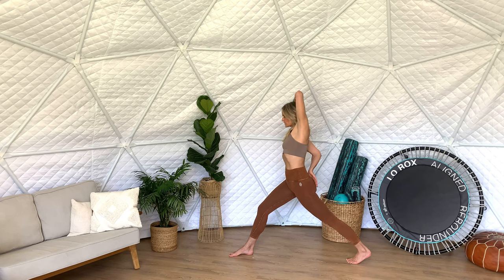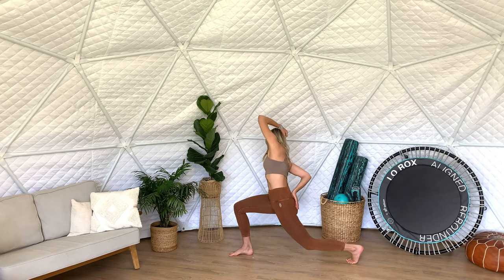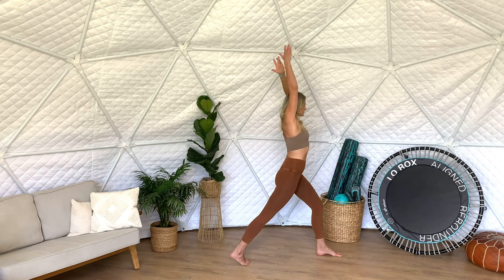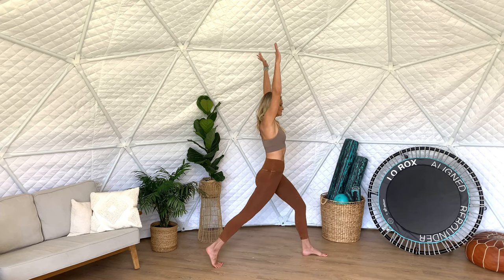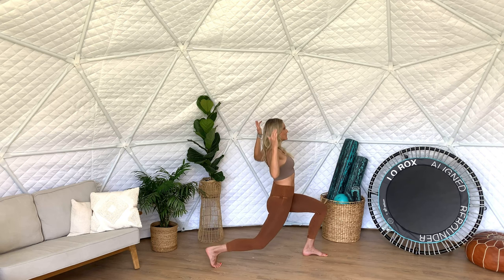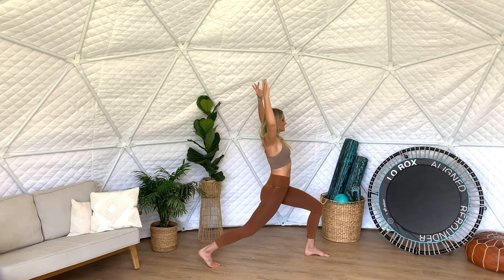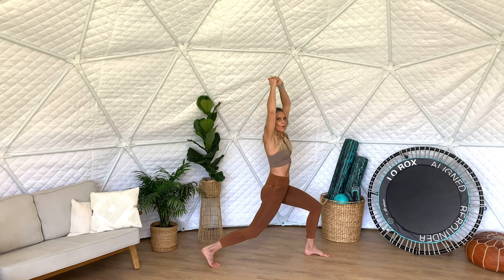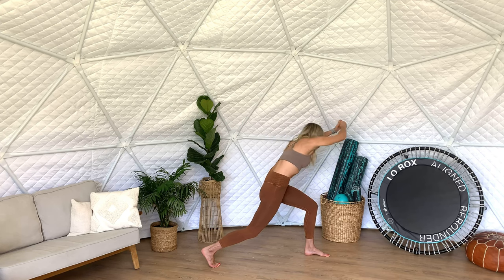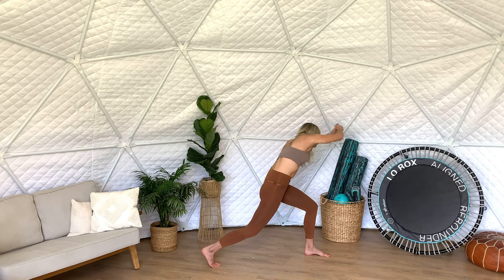Inhale, stretch the calf, open the side body, free up any tension in the waistline — really create this nice long line. Take it to the other side. Inhale as you come down. Deepen that breath — you can use the sigh all throughout this workout. Coming down and then we'll do some nice twists. This is a great core exercise — you're also working with your stability, strengthening your feet and ankles.